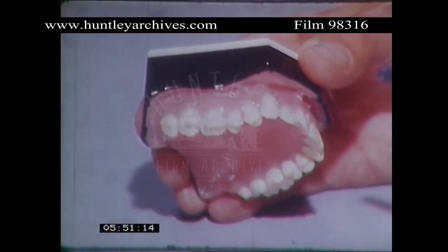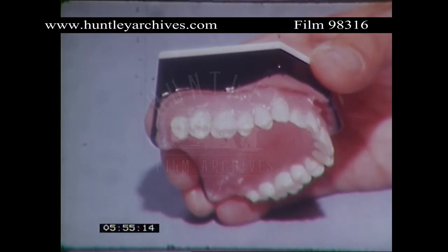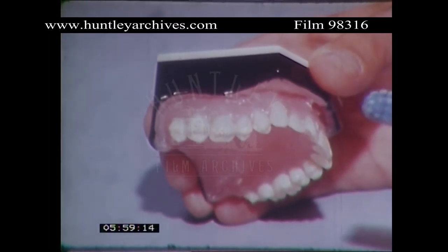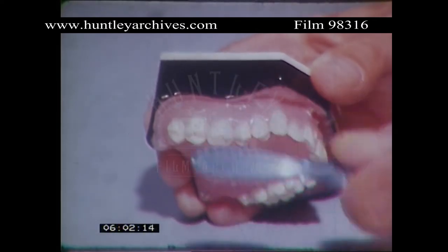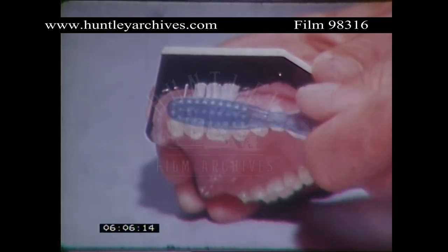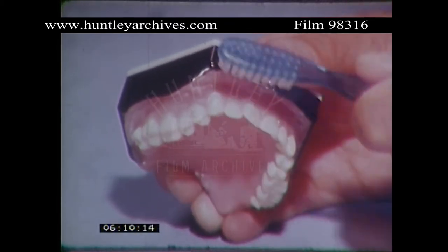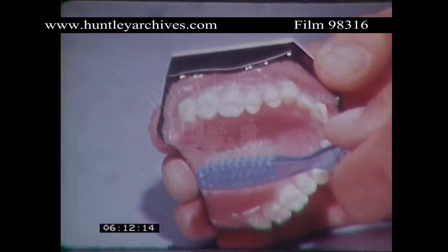Now look, you use a toothbrush not only just to clean your teeth, but to keep your gums healthy as well. So start brushing on the outside of your upper teeth, sweeping downwards over the gums to the tips of the teeth. A nice firm sweeping downward movement all the way round, right round to the other side.